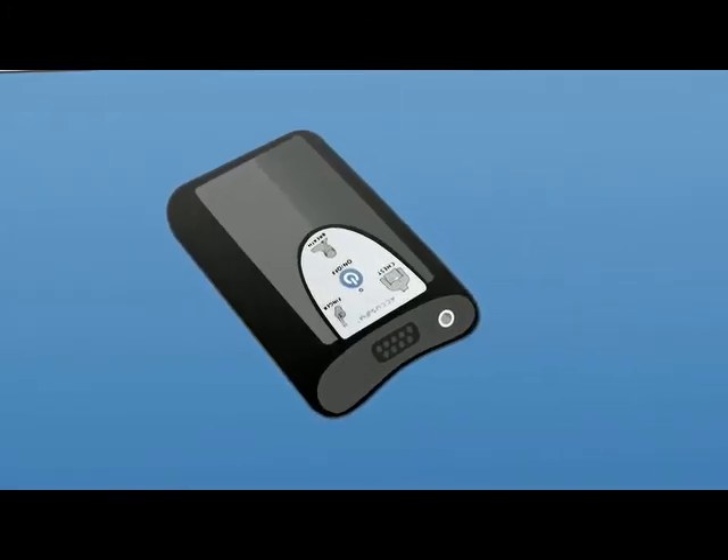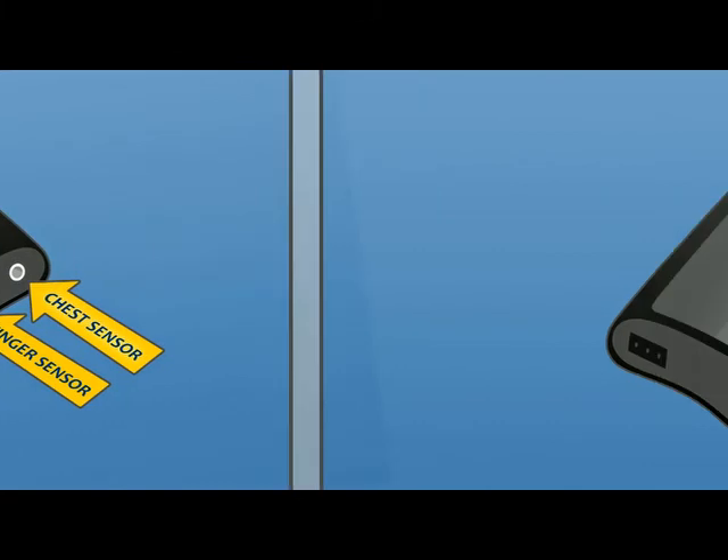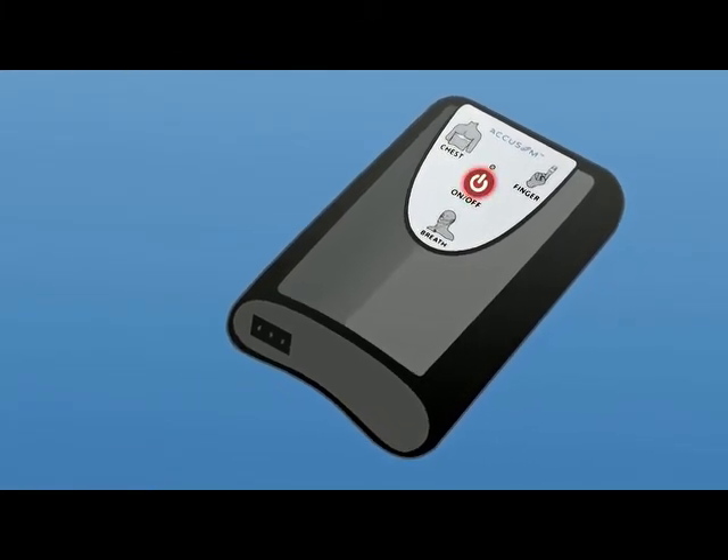The top panel has openings to attach the finger sensor and the chest sensor. The bottom panel has an opening to attach the breath sensor, and the on/off button is on the front panel.